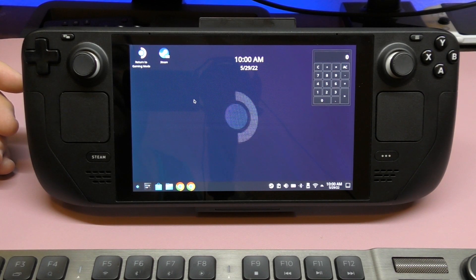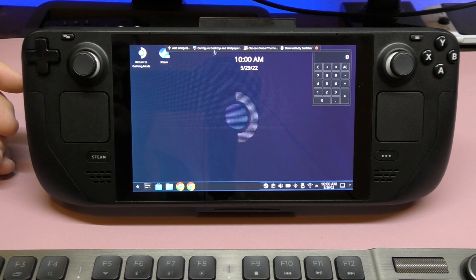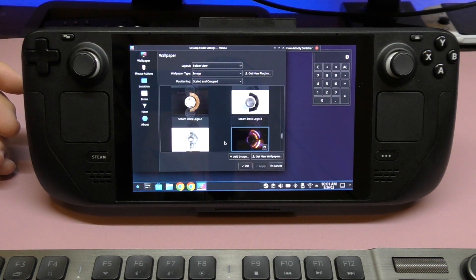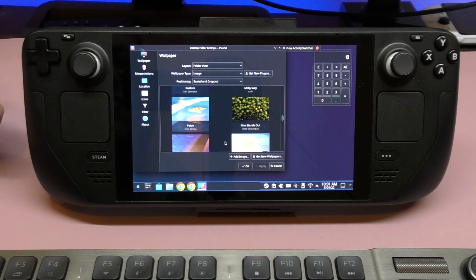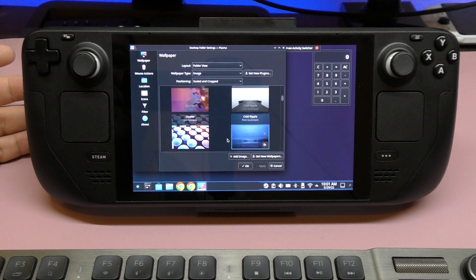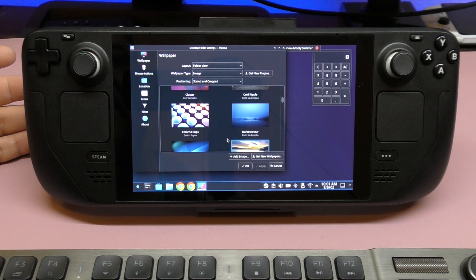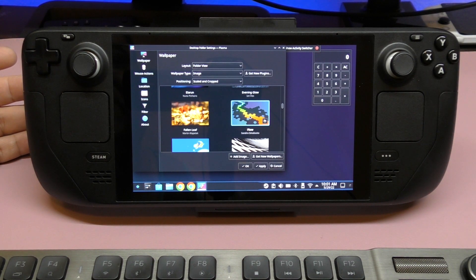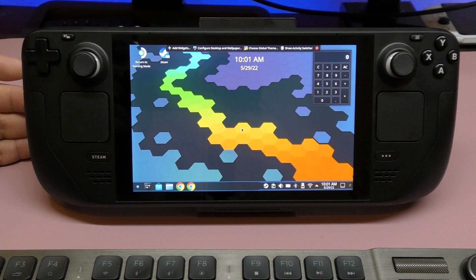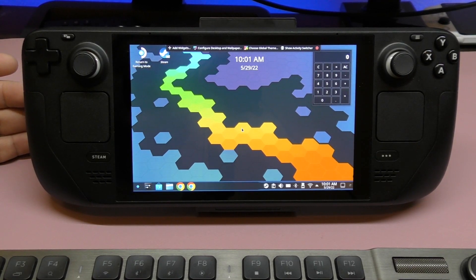If I tap and hold again, it's going to let me change the wallpaper. There are a lot of wallpapers here you can choose from, or you can go to your favorite website and download whatever wallpaper you want. I really like the one I had — I'll apply it, and there it is. Very beautiful, just like that.